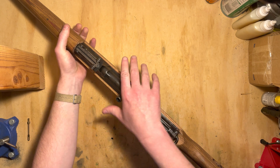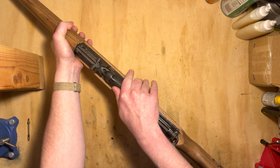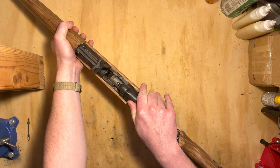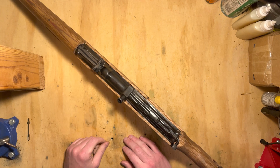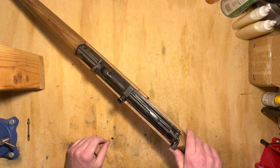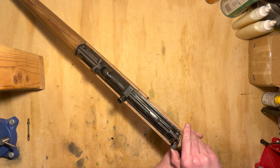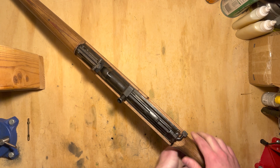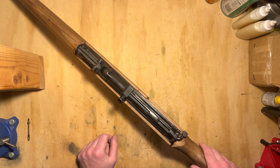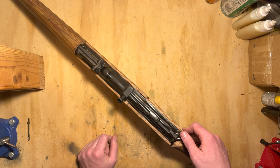Coming up on the top here, extract. Check the chamber — we're clear. To start with on this, you'll be putting the safety on. Safety must be on for disassembly. To do that, we take this lever and we flip it from the left side over to the right side, just like that. Very similar to like K98, Gewehr 98 — very Mauser style.